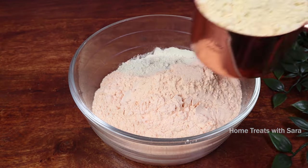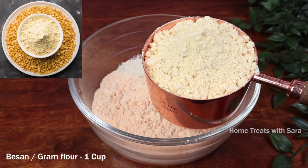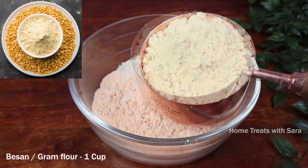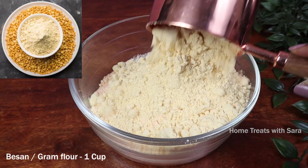Next you will need one cup of gram flour, that is besan powder. It is no secret that besan has been an essential part of Indian women's skin care regime. It's an immense beauty ingredient that effectively removes dirt and other impurities.